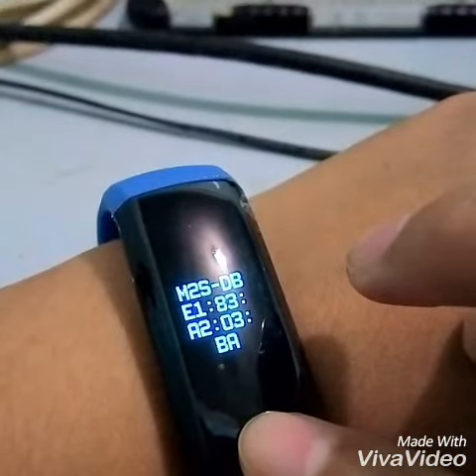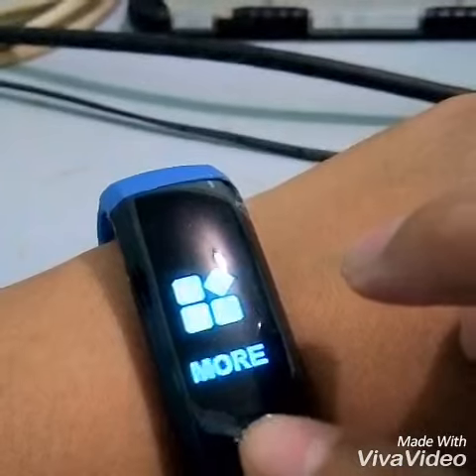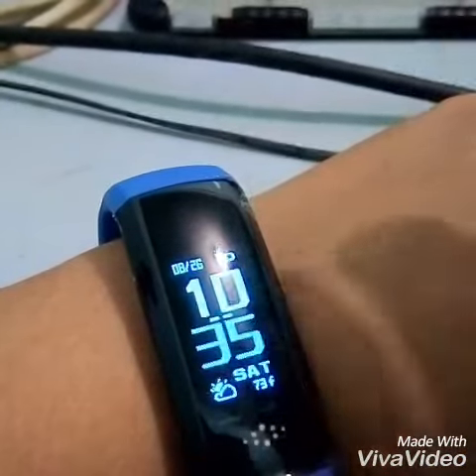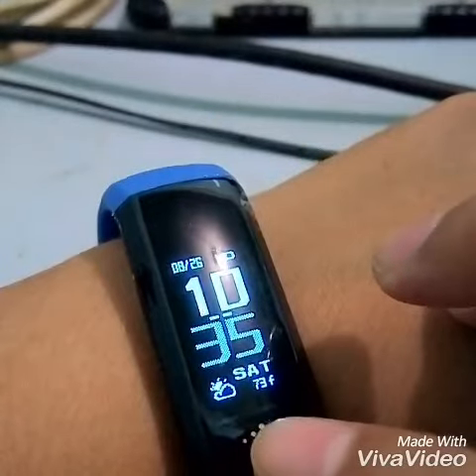Another three seconds, and then you can also turn it off right here. Then that's all.